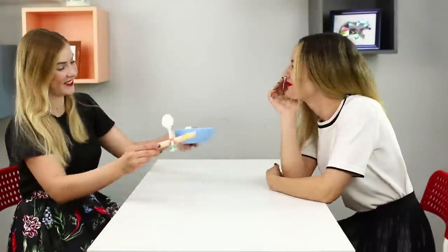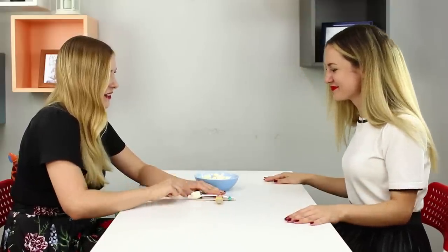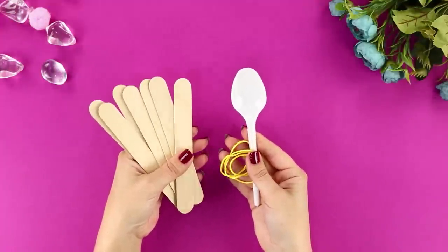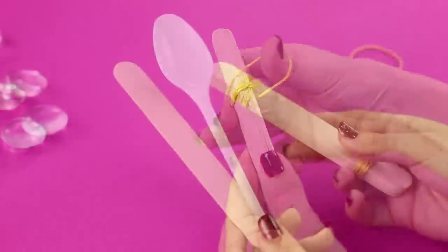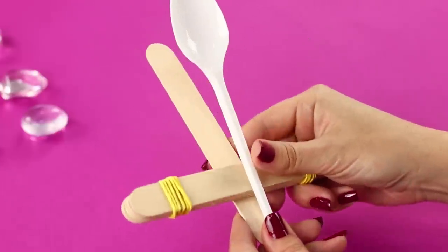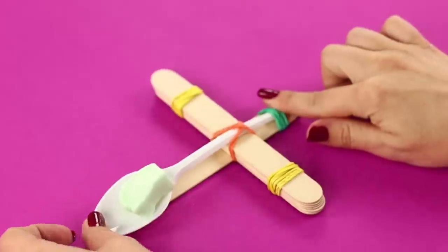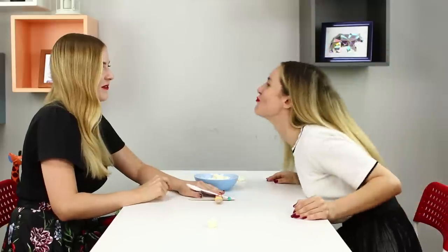Are you bored again? Wanna play a game? If I can eat all these marshmallows, my answer is definitely yes! You need a plastic spoon, rubber bands, and wooden sticks. Tie rubber bands around the edges of a few sticks, fasten the spoon and another stick like this. Put a marshmallow onto the spoon and pull — fire! This game is fun and satisfying. The goal is to launch the marshmallow so that it lands in your friend's mouth!